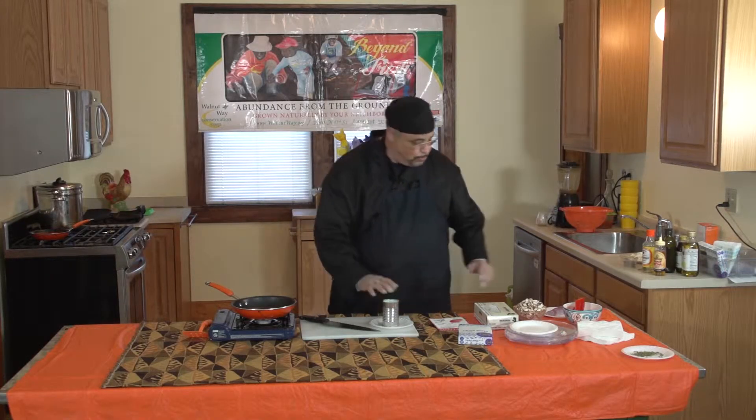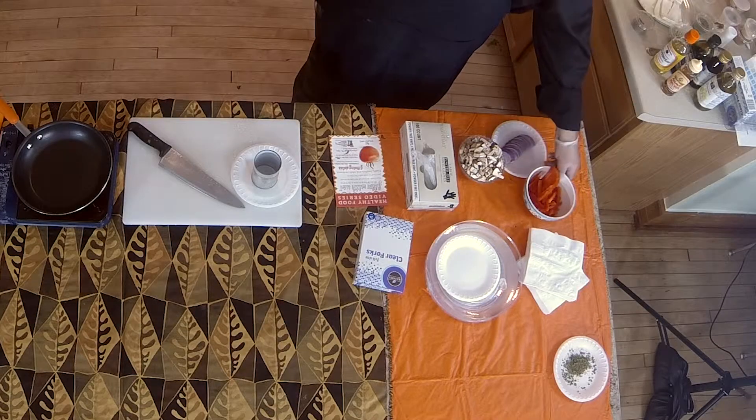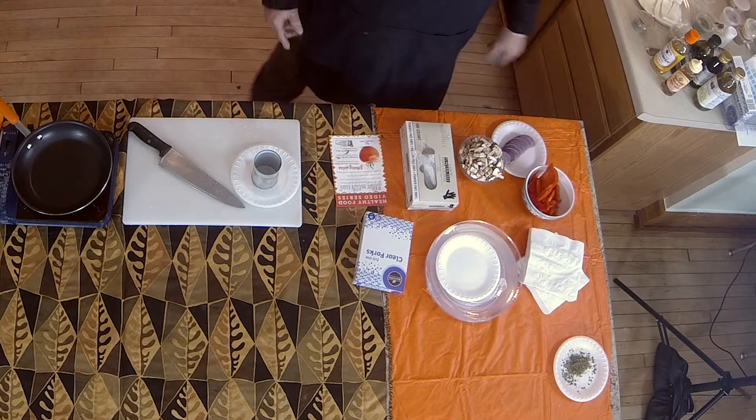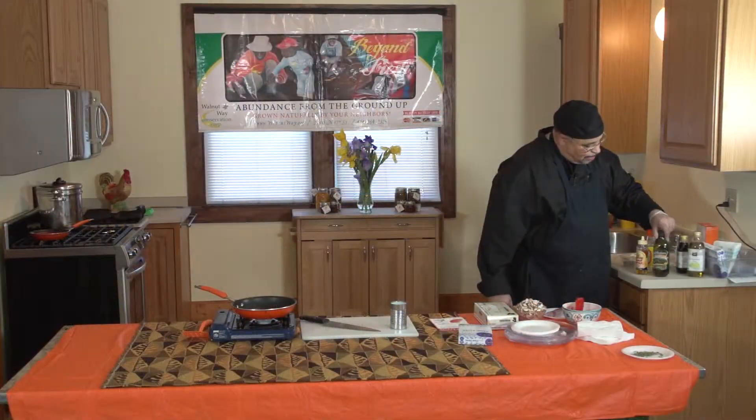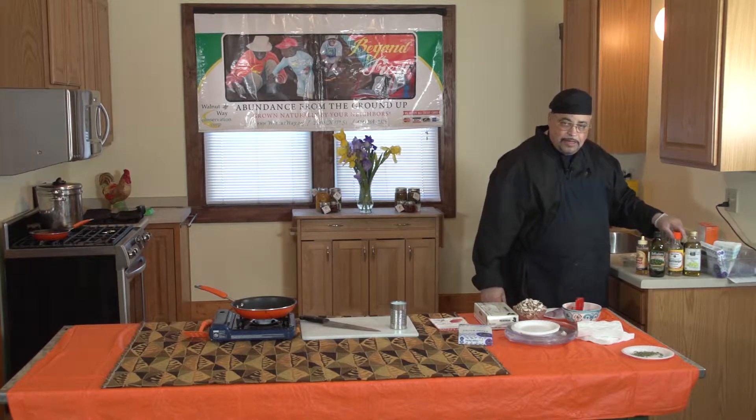We'll build the mold up to about here with the spinach, and then we'll crown that mold with sautéed mushrooms, onions, and bell peppers, and a little seasoning. I'm using an olive oil, I'll also be using a grape seed oil, and a little rice vinegar.